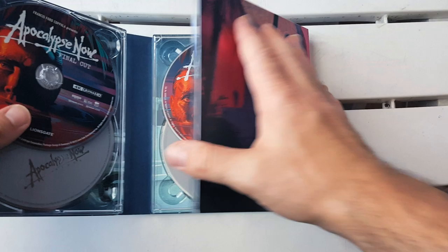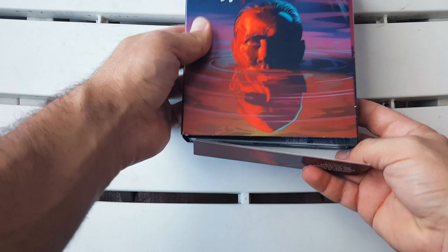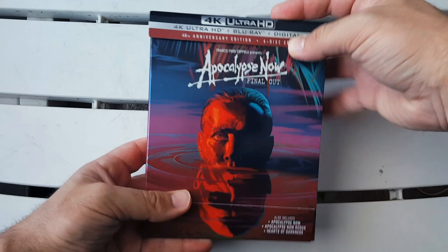Seriously, this is something special. They really, really put their heart and soul into this release and I very much appreciate it. I hope you guys do as well, because this is a monumental film. I just want to thank you guys so much for watching. I hope you enjoyed my unboxing for the 4K Ultra HD Blu-ray and digital combo pack of Apocalypse Now: The Final Cut.